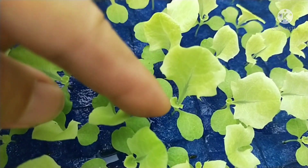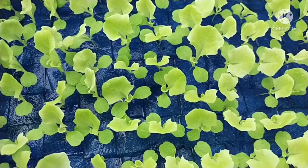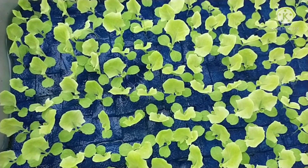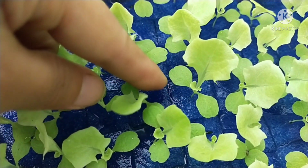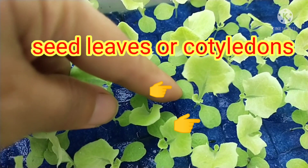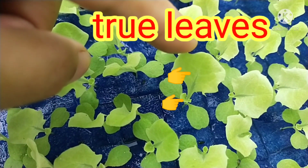Ngayon tingnan po natin. Ang first leaves na tinatawag — yan yung tinatawag na cotyledons o yung seed leaves. Yung dalawang yan. And then ang i-check po natin yung true leaves na tinatawag. Ito yung first true leaves, and ito yung second true leaves.